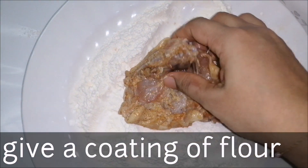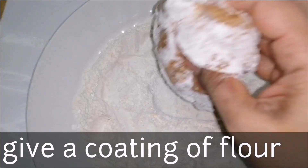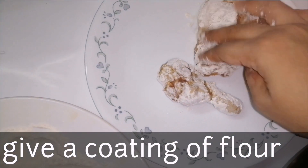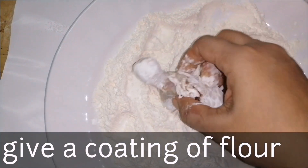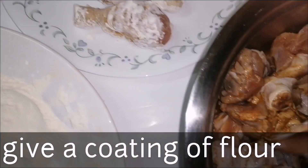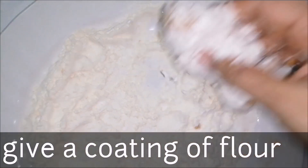In our batter, we will coat each piece. Then we will coat it — just a piece at a time. Because we are having to coat each piece thoroughly.